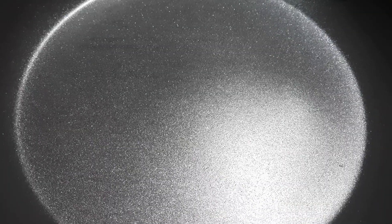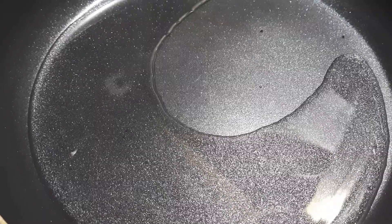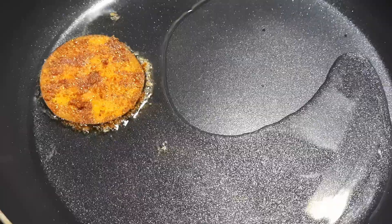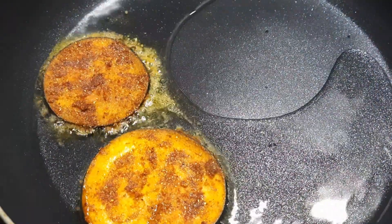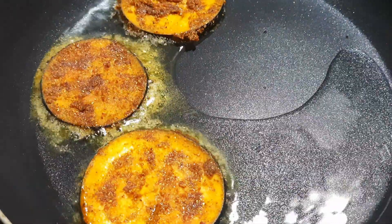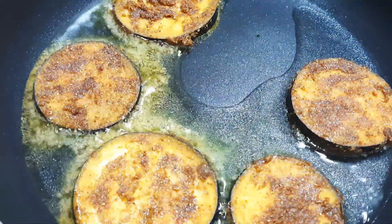After adding, add 1-2 cups of Moons spoon.